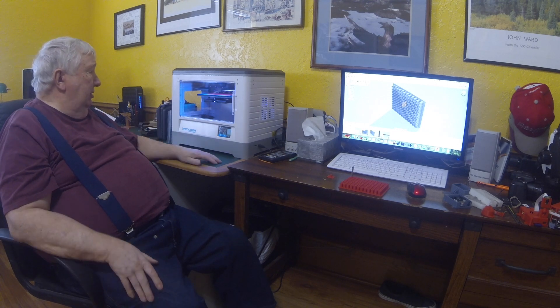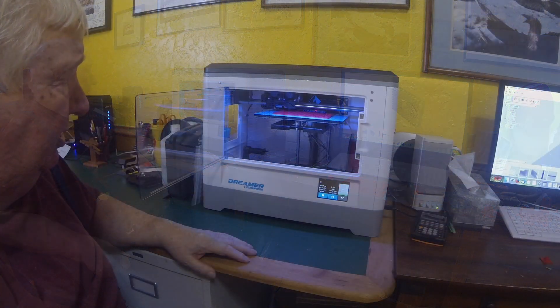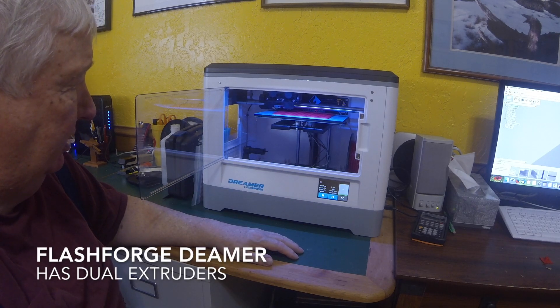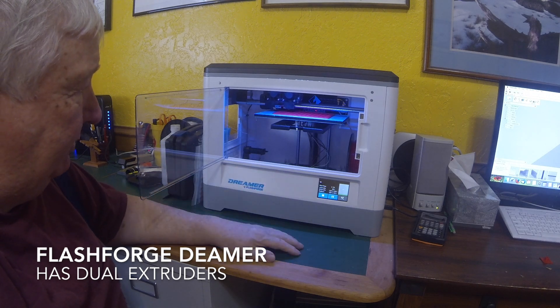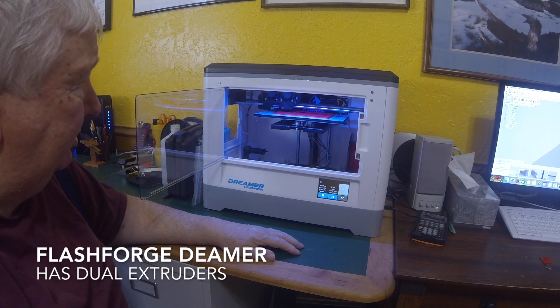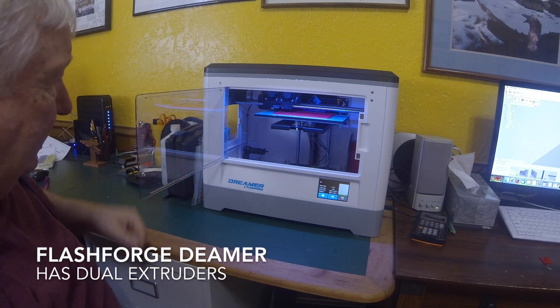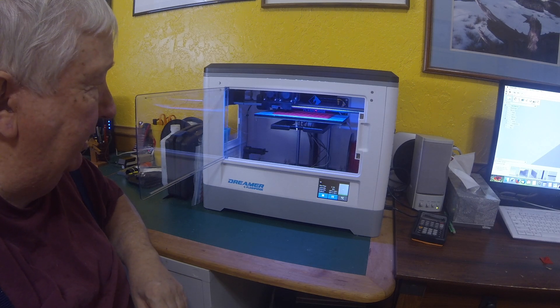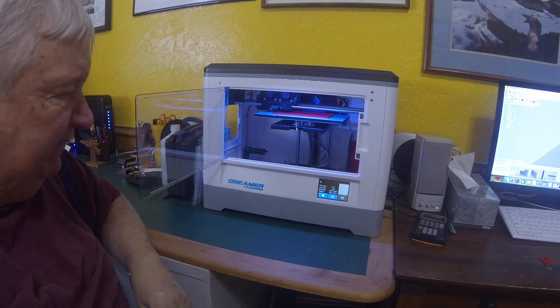This is a FlashForge Dreamer. It's got about a five-inch by nine-inch table and probably nine inches high — I don't remember the exact dimensions. It's been working flawlessly. It has room inside for two reels of filament. I've got red ABS in, which I'm using right now, and on the other side I have a roll of clear PLA that I do some items out of.